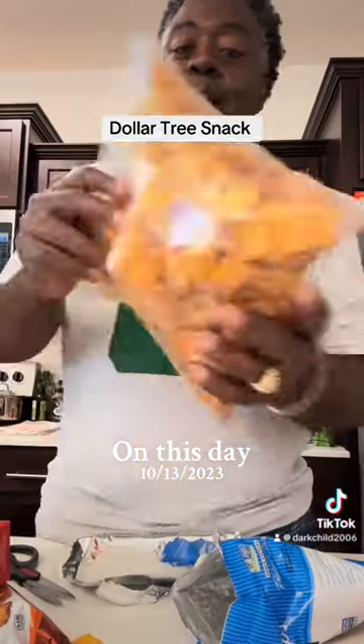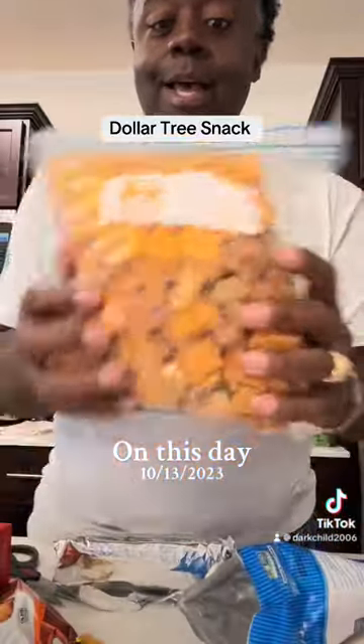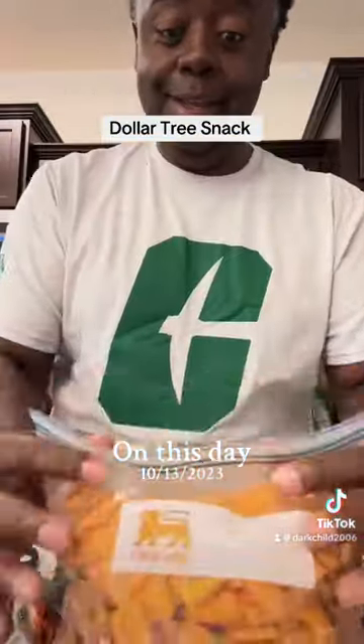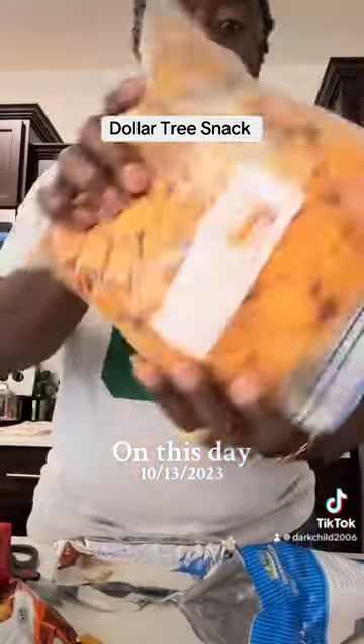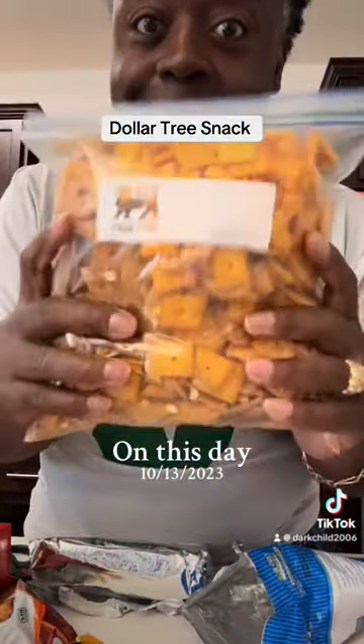I tell y'all, you'll thank me later. Easy, cheesy, peasy. When I tell you, this is your next go-to snack. Try it out now. All right.